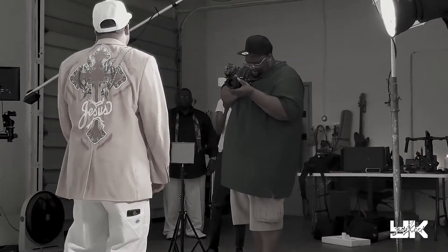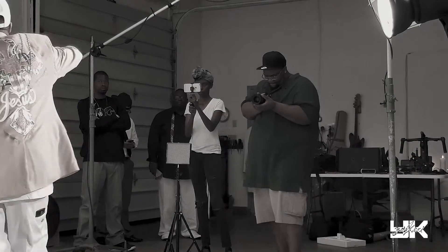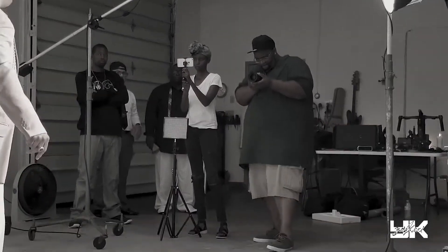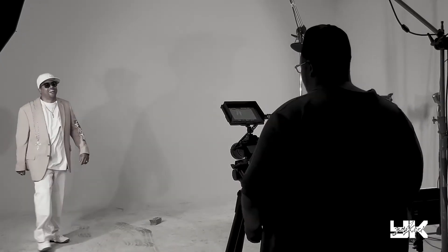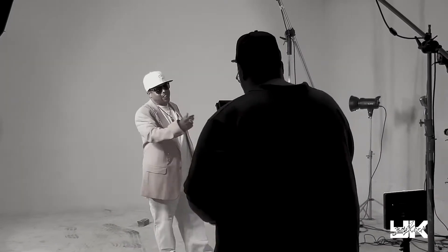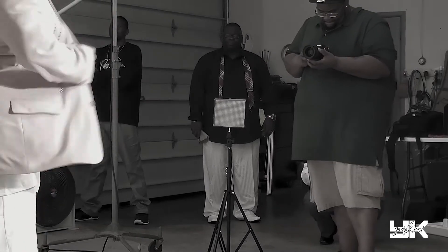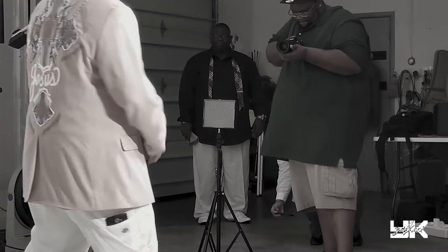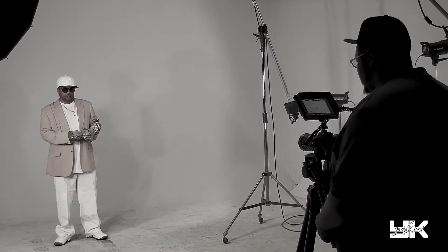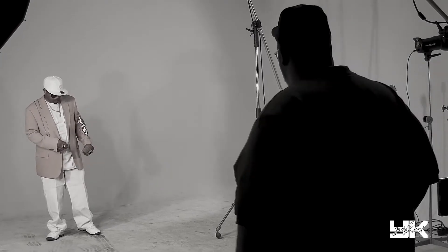As you can see, right now I'm just going handheld, getting some shots of G. Nutty. The studio was actually really dope. Right now in this particular scene, I'm just kind of directing him as far as how to play around with the money to get some pretty dope shots.